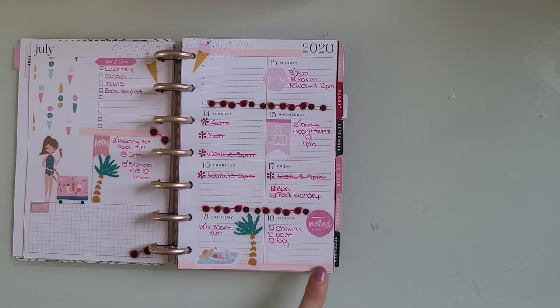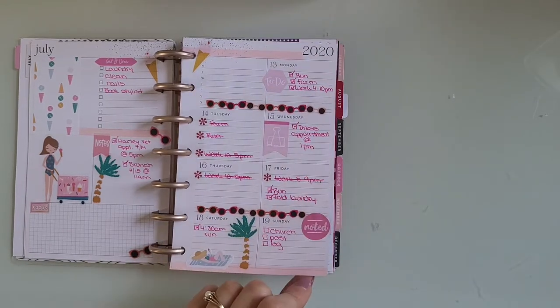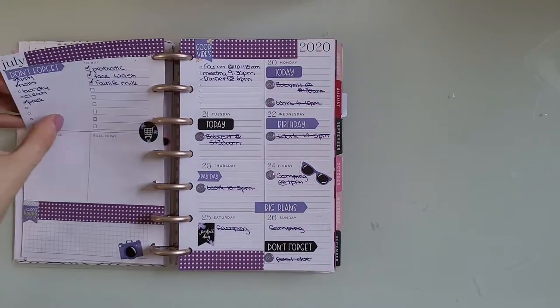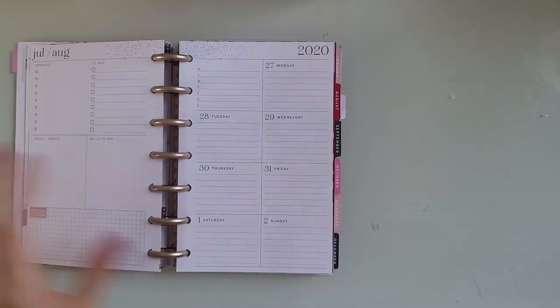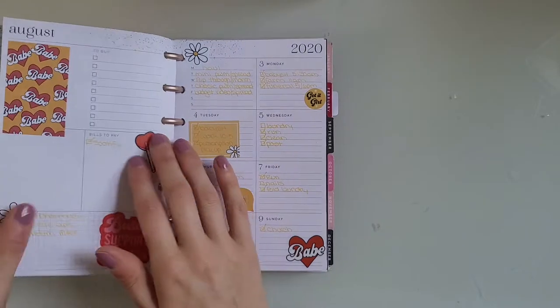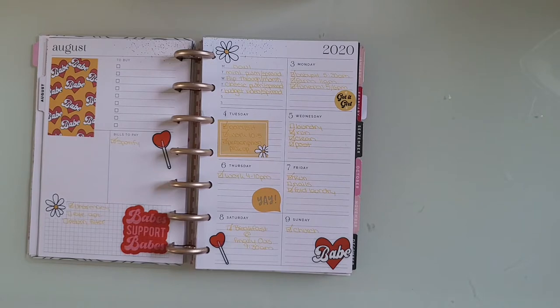This is just a random sticker from a Happy Planner book. We have Squad Girls — again with the Dollar Tree washi tape. Very minimal on decor and stickers. This is all Dollar Tree stuff. There are a lot of weeks where I didn't do any planning in this planner.